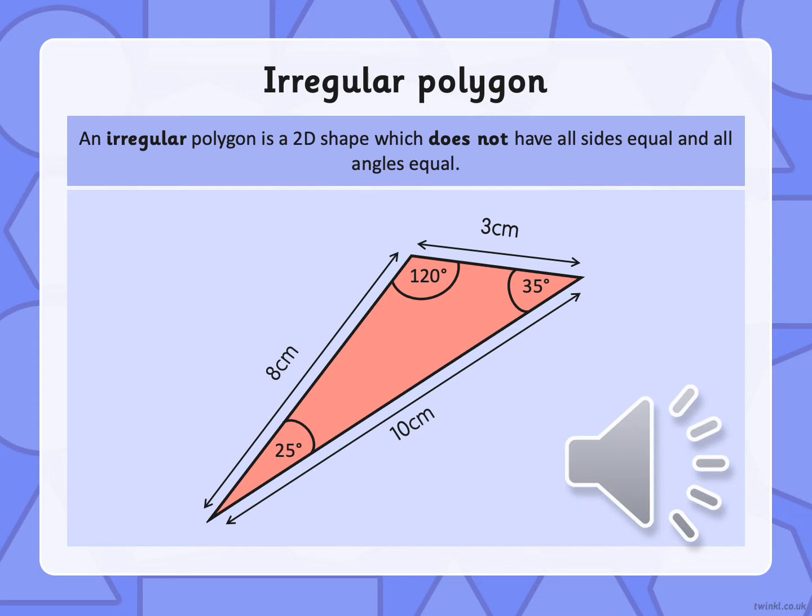So if a regular polygon has equal sides and equal angles, what do we think an irregular polygon must have? So an irregular polygon is a 2D shape again, however it does not have sides that are all equal or angles that are all equal.